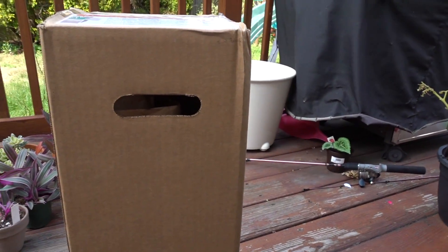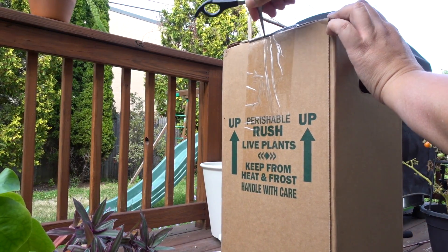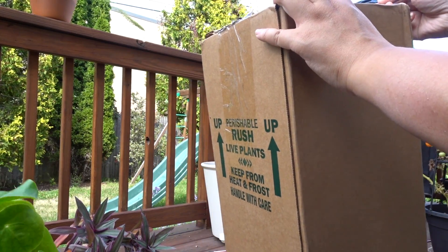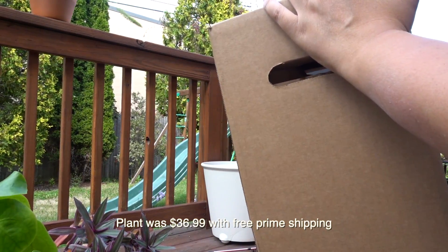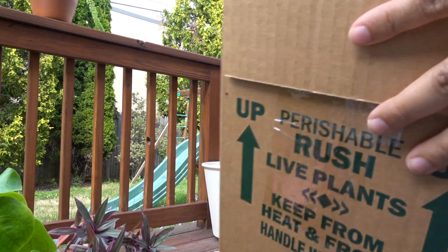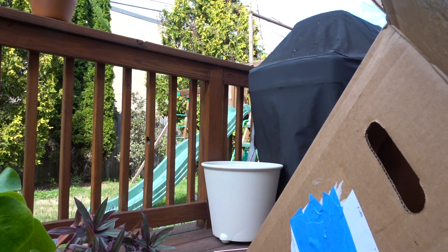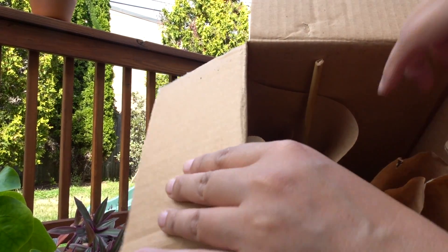I purchased this through Amazon — it's around $30, I don't know the exact price off the top of my head. Okay, let's get this open. Can you guess what this plant is? It's packaged really nicely.